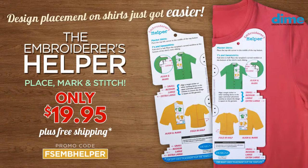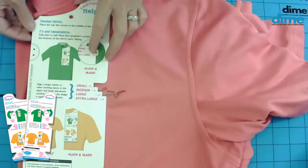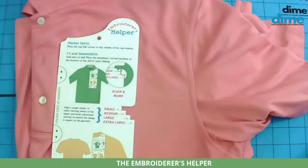Maybe you have a polo shirt — the Embroiderer's Helper works the same way. Here's a shirt I borrowed from my husband's closet. It's tough being married to an embroiderer — you never know what's going to go missing! This is an XL, and when you align this with the button in the center of the placket, it is right in the center of the logo that's already been stitched. Super easy. You can use it for polos or regular t-shirts.